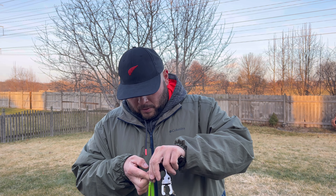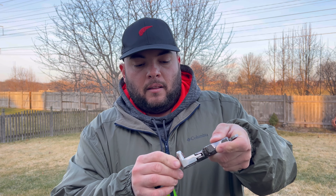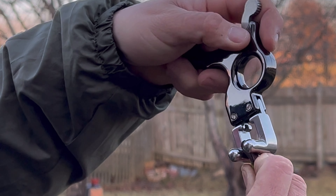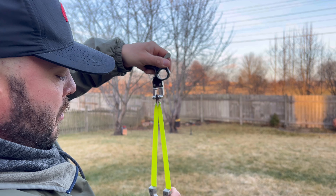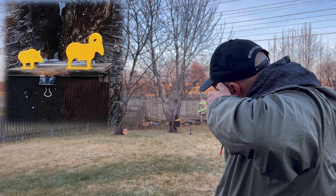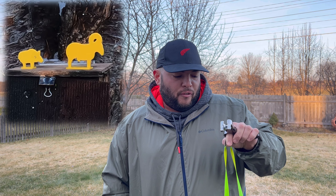The ammunition we're using is quarter-inch steel balls, or bearings. You have to center the ammunition the right way. The ammunition is already on the pouch — you slide it in and then fix it to make it even. Let's see what kind of accuracy we can get down the range. I'm going to try three or four shots.